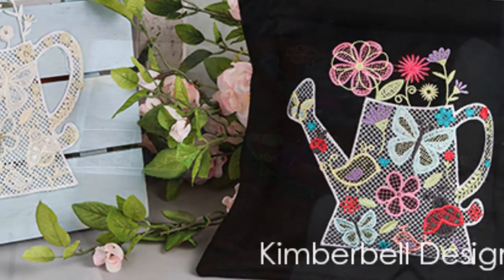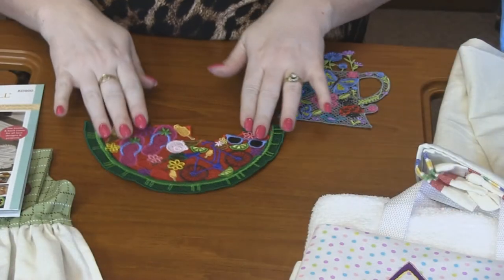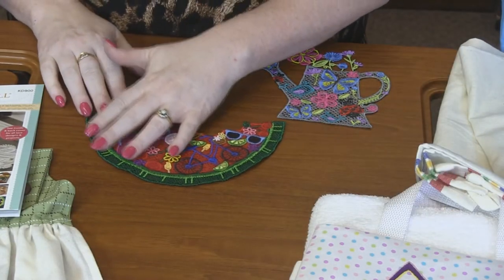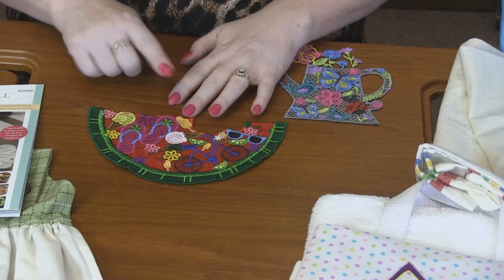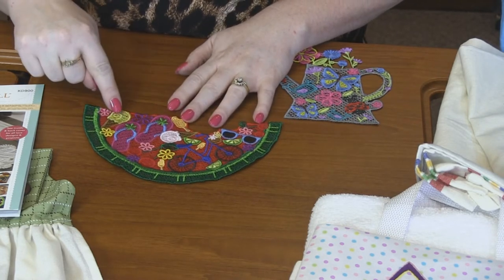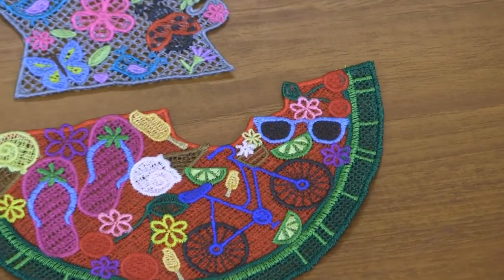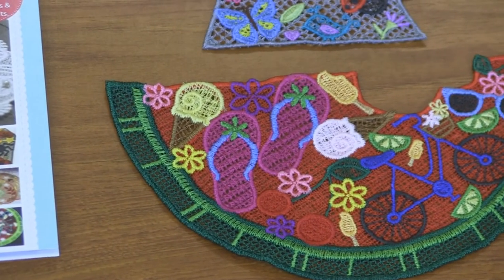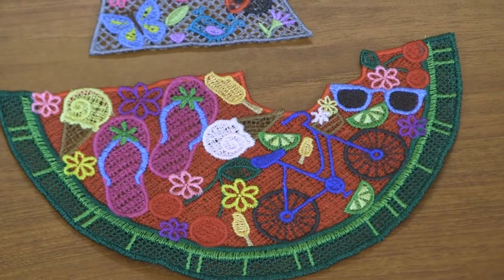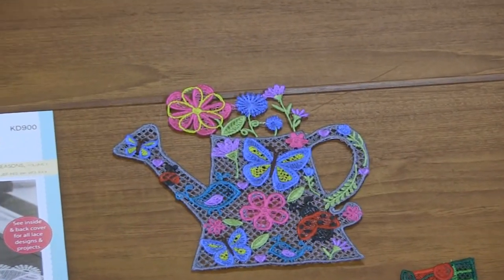Then there are 50 other embellishment designs included in this. So in this watermelon, you can see it's got the cute watermelon. It's all freestanding lace of course, but then you can add all these things — an ice cream cone, flip-flops, cherries, flowers, another ice cream cone, a lemon, a bicycle, sunglasses, cherries, flowers. So many different elements to create this amazing piece of lace.